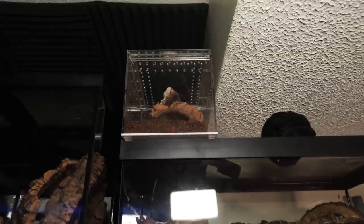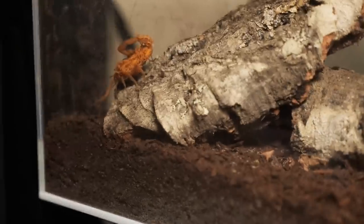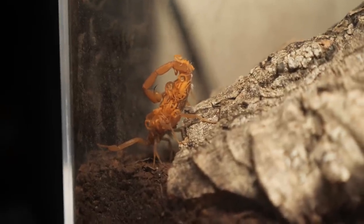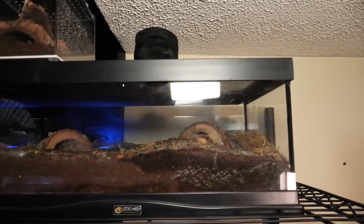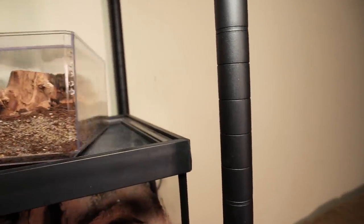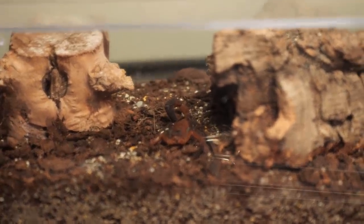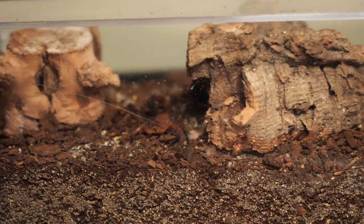Up in there I actually have an Arizona bark scorpion that has babies — we might be able to see it if I don't disturb it too much. Oh man, she's so cool! It looks like they've molted into second instar, so they should be crawling off her back any day now. This up here is my emperor scorpion and I'll be doing a rehouse on that very soon. And I almost forgot this guy — this one is just too cool. This is the Caribbean blue scorpion.